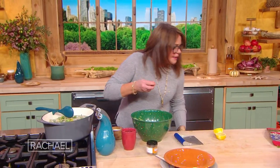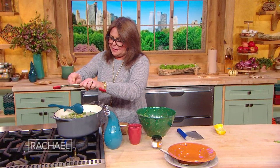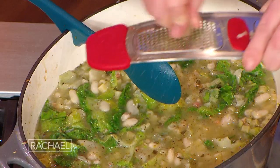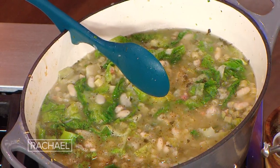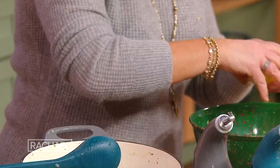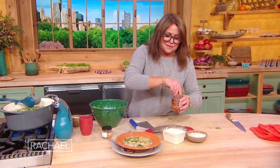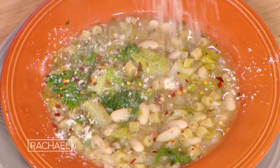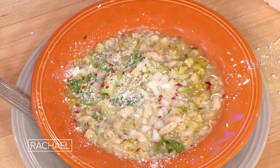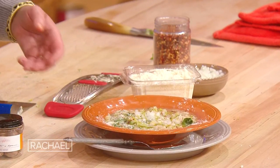Anytime I use dark greens, I always add a little bit of nutmeg. You don't have to, but if you've got some in the pantry, just a little scratch — you're not trying to turn this into eggnog, okay? You're just trying to highlight the flavor of the greens. And then we add the juice from the lemon that we zested. To this, we add a little bit of red pepper, a little bit of grated Parmigiano or Pecorino, a little bit of raw onion, and a fat drizzle of good olive oil. And there you go — pasta and beans.